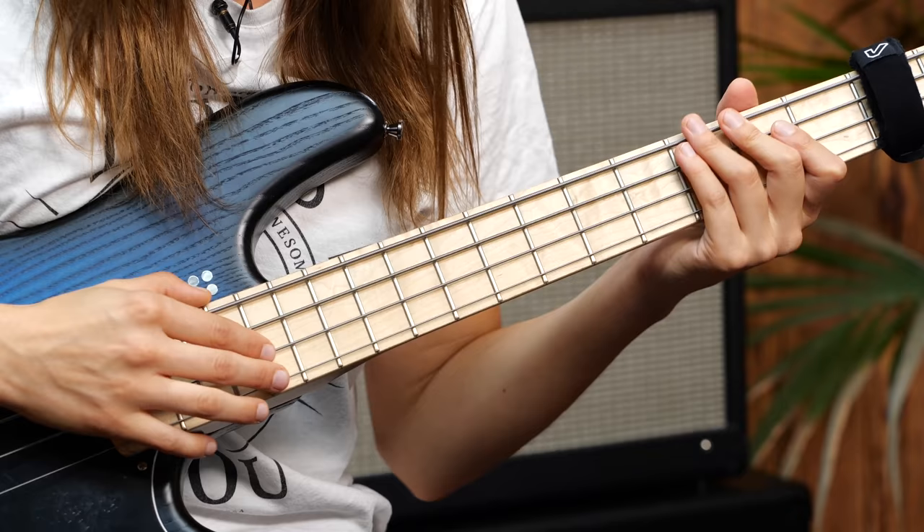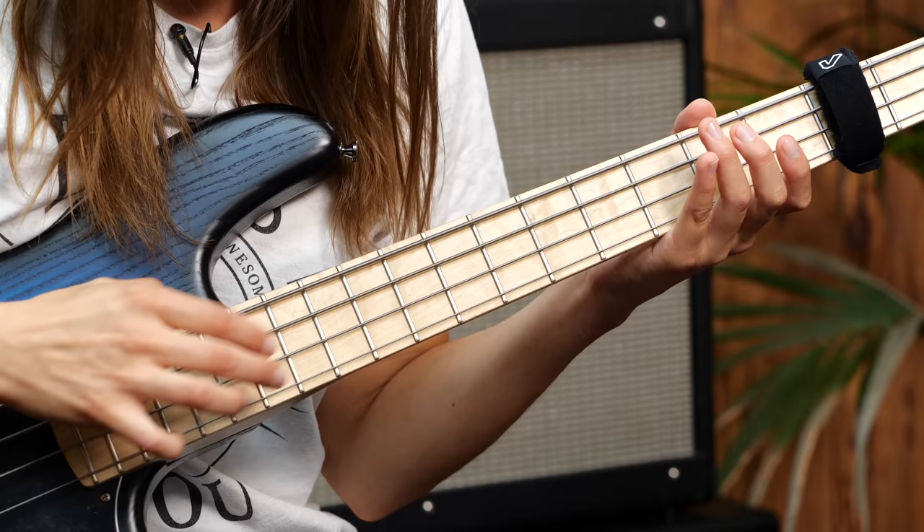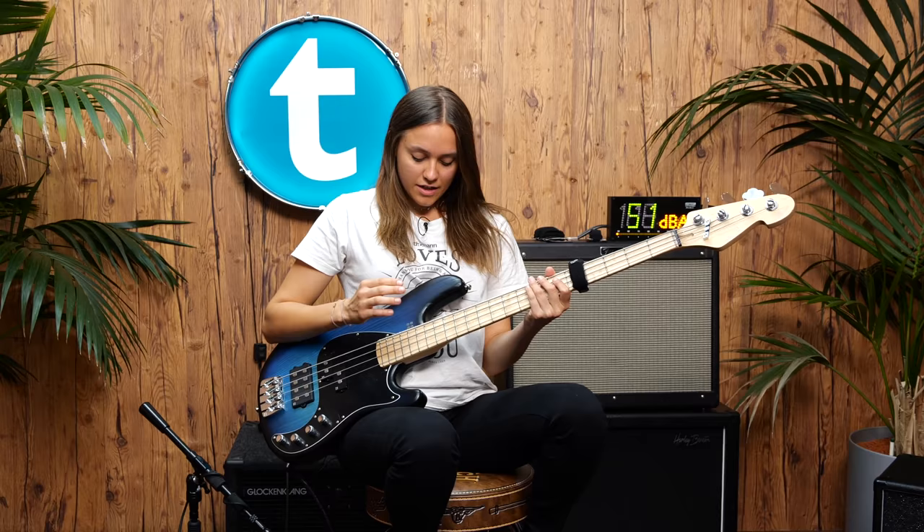Now with the fret wrap. So as soon as you let go the string, it will be muted.